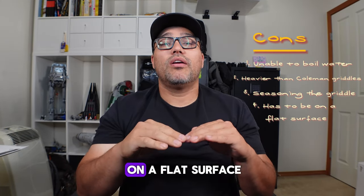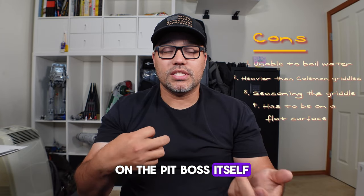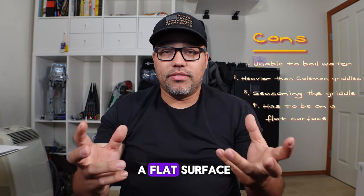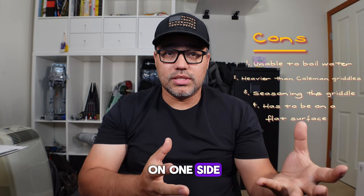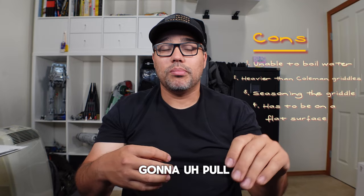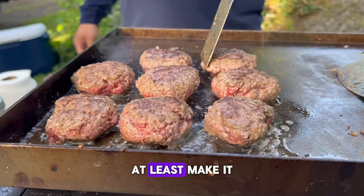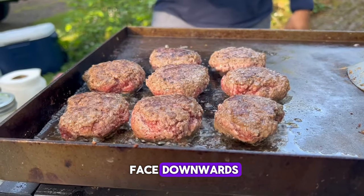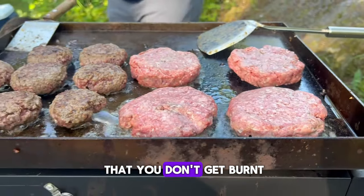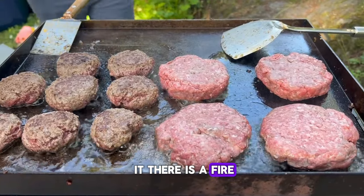Once seasoned, go ahead and start cooking whatever you want. Con number four: if you're not on a flat surface, everything will pull to one side. The Pit Boss has adjustable legs to help with this. If you can't find a flat area, at least make sure the oil catch faces downward so oil drains into it rather than pooling on the other side of the cooktop, which could cause oil to spill and potentially start a fire.